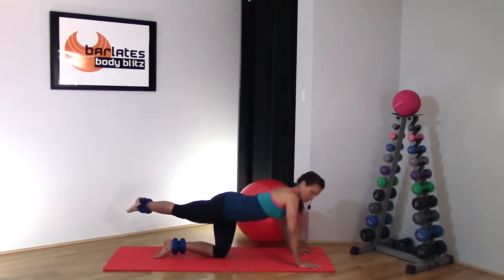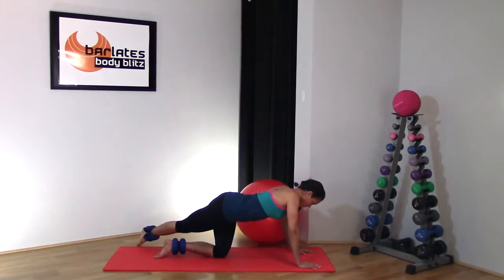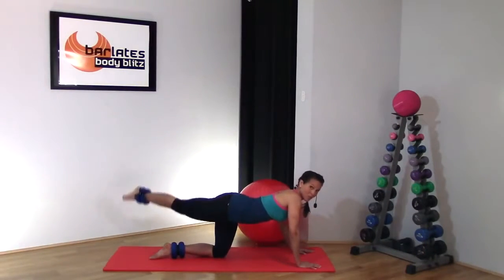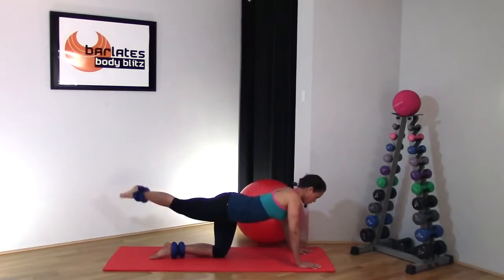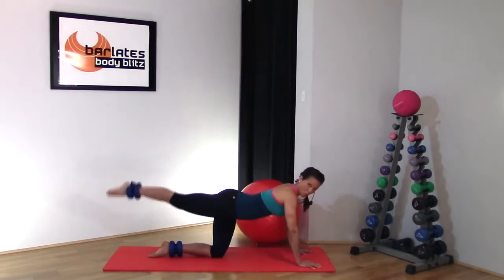Now shoot your leg across the opposite side of your mat — up and down, large range of motion. One — and little pulses. One, two, three, four — and you're hitting all of those corners that you did before.